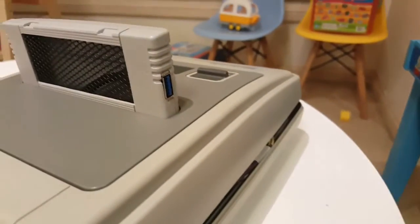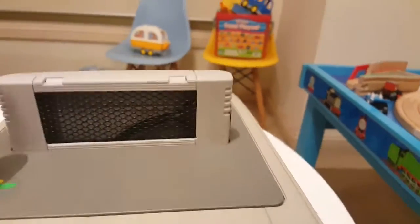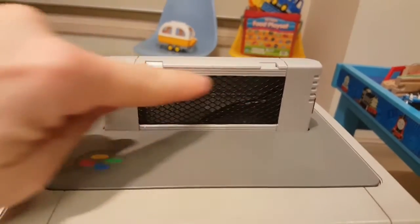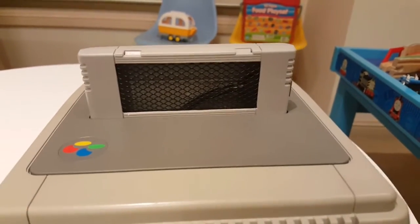Two USB 3 ports there and a USB port there as well. While we're here, let's talk about the grill. Basically, I used a Dremel to cut this out. I've seen one other guy make a mesh like this as well.